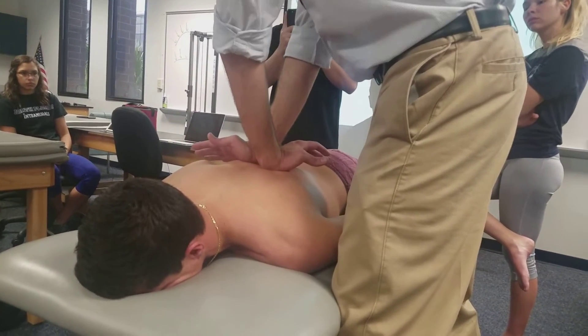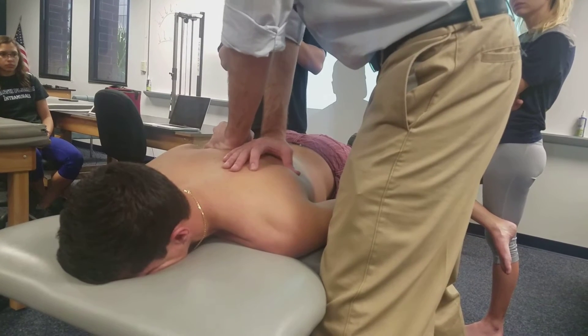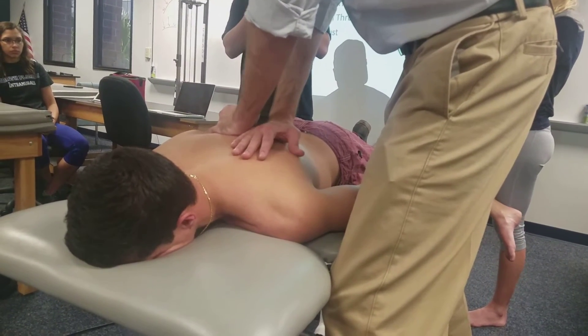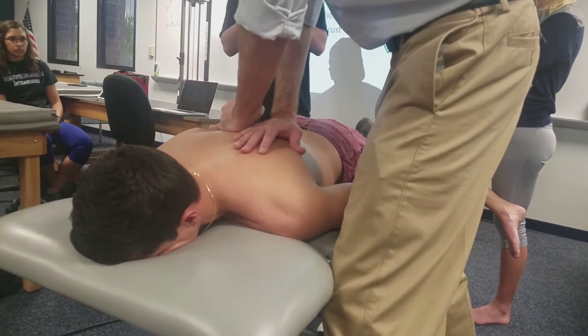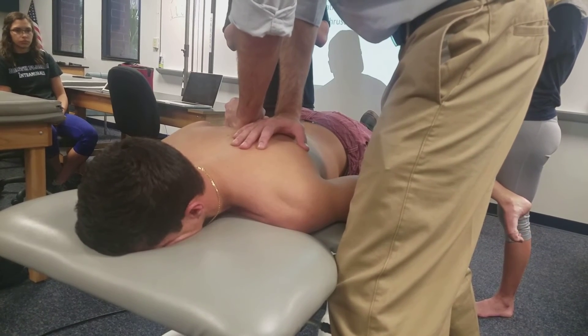A straight PA rotation does bring one hand lower, and for the rib you're just reaching across. You cannot be on the transverse process of the rib side — if you immobilize, you have to be a little off lateral to make sure you're going to get that costotransverse joint.